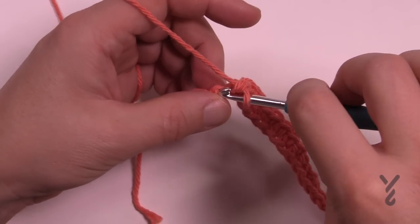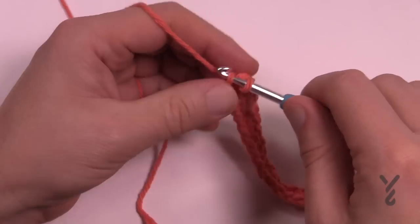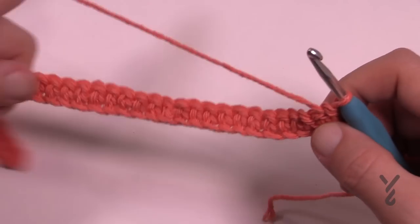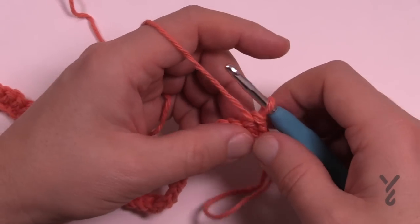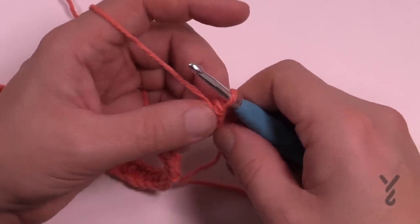Coming into my last stitch of the chain and finishing that off - you've just single crocheted all the way back to the beginning. Turn your work and now we're going to begin the nubbly stitch, which is basically two stitches that work together to create the nubblies that you see.